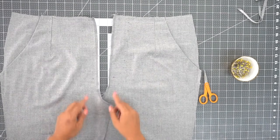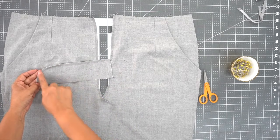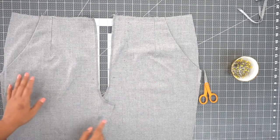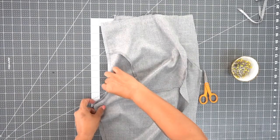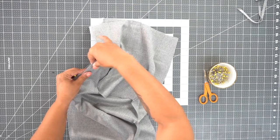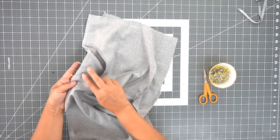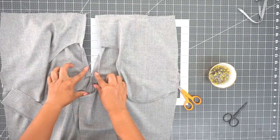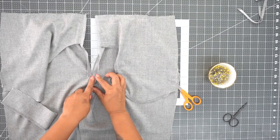We're going to go ahead and start on our fly front. I went ahead and serged the center fronts of my pants, and I also serged around the unnotched part of my fly. Now you're going to first stitch front to back between your notch and your large dot. With right sides facing, place one front over the top of the other, align at your notch and pin, then put a pin where your dot is. Using a five-eighths inch seam allowance, stitch between these two points. I also made a slash at my seam allowance right at my dot.